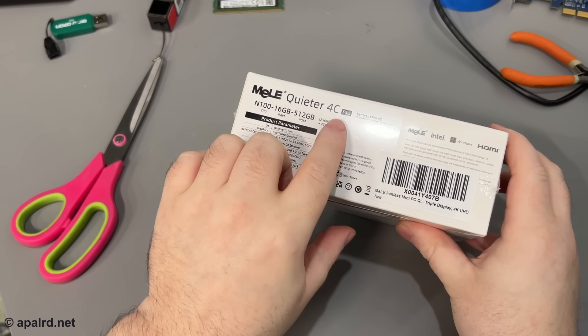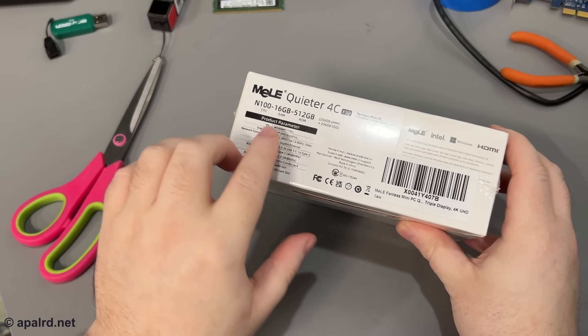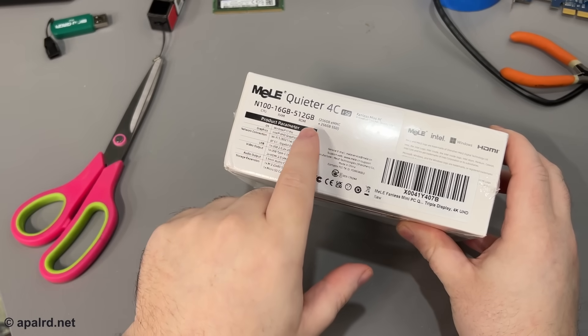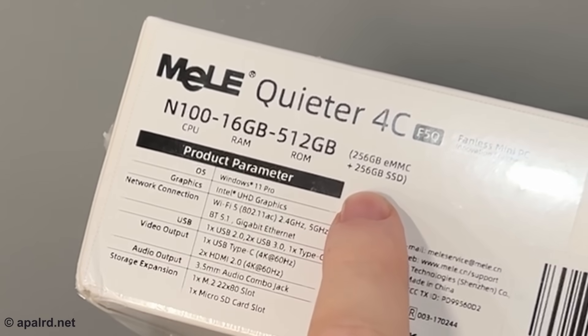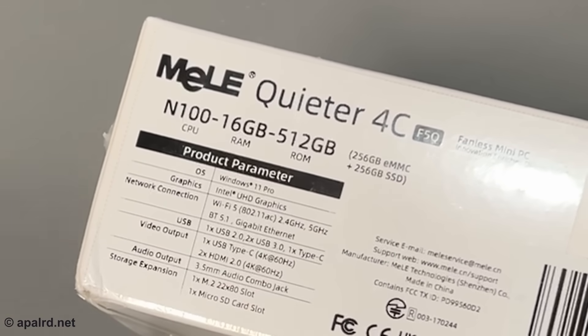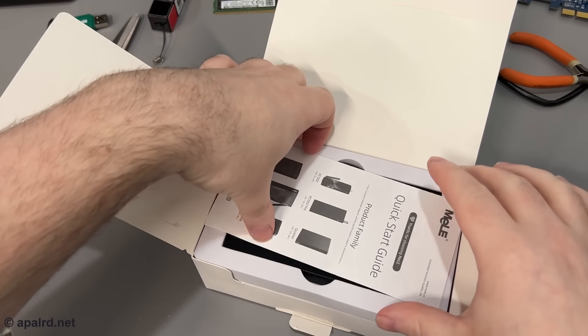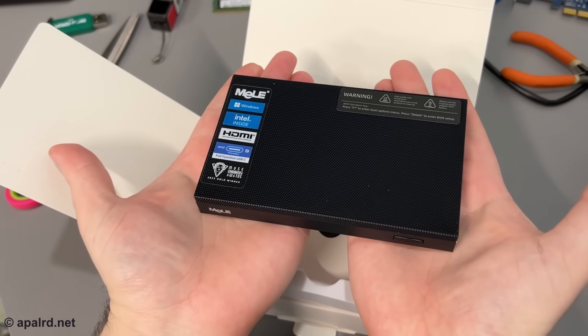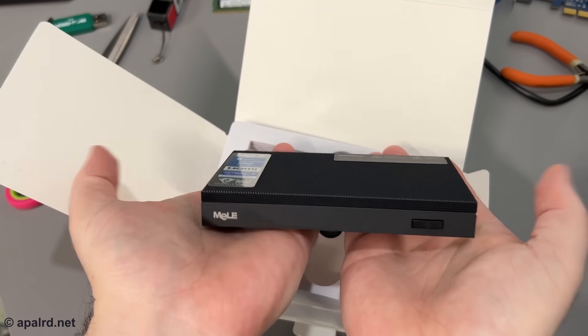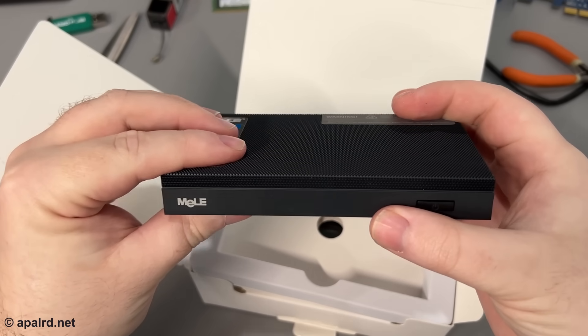I got the box and retail packaging. Let's check out what I got. Quieter 4C N100, 16 gigs, 512 gigs ROM. It notes here that half of that is eMMC and half is SSD, so let's see how that looks in Windows or Linux. This is very tiny — it's a very thin unit.